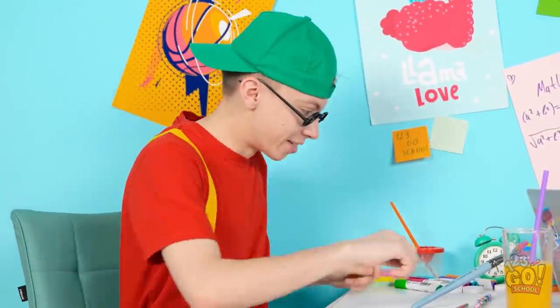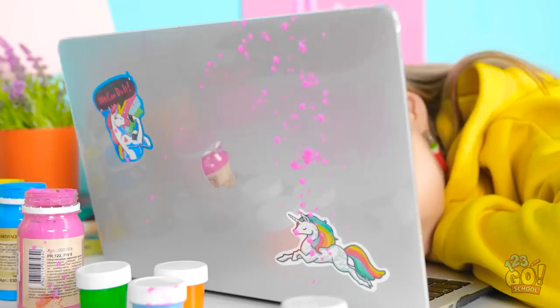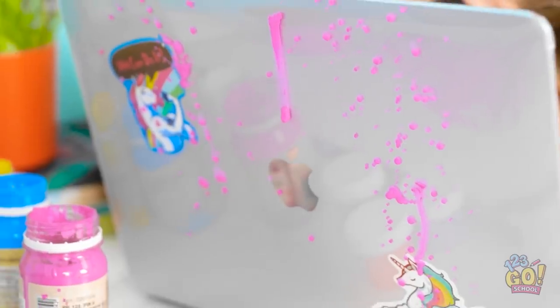Time to do some painting! I'm an artist! I'm the best at art! Painting is fun! Oh no! I got paint on her computer!